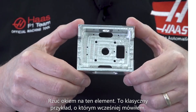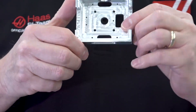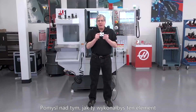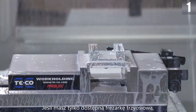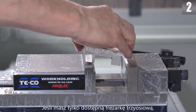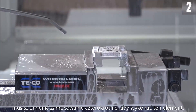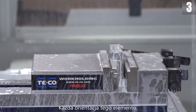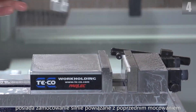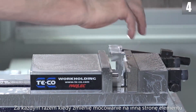Take a look at this part. It's a classic example of what I'm talking about. Think about how you would make this part. How many setups does it require? If you only have a 3-axis mill, you've got to relocate this part 4 times to complete it. Each orientation of this part has features with critical tolerances that relate to features on other sides of the part.